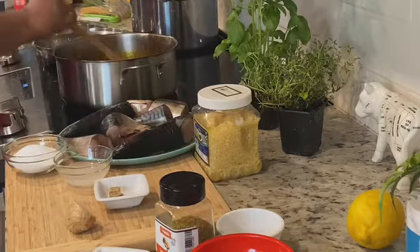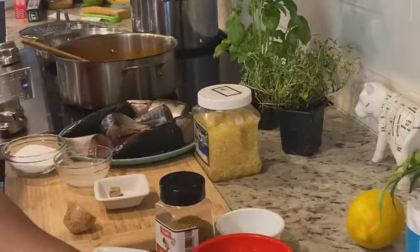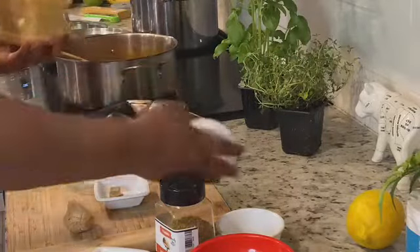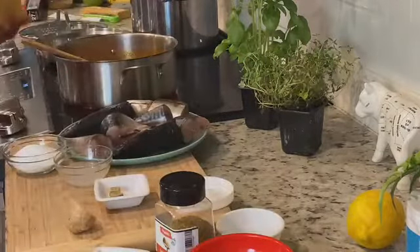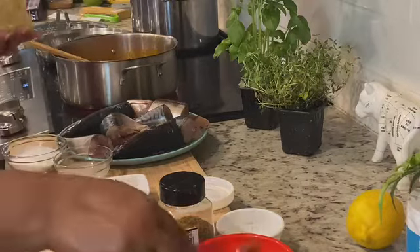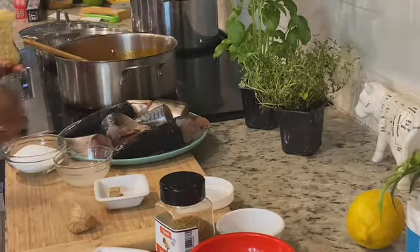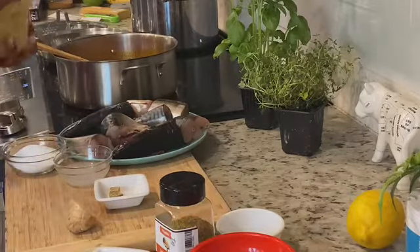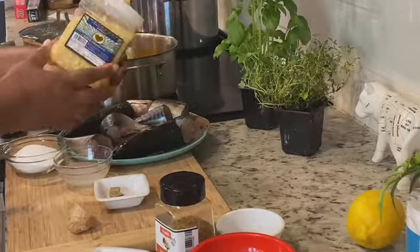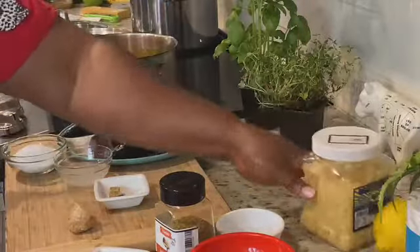We're going to be deglazing this with a good amount of water. That's about one and a half cups of water to deglaze the pan. Then I'm going to add garlic — you know I like garlic — one heaping tablespoon, but I don't want it to overtake the fermented flavors of the castor oil seed. I buy my garlic whole, blend it, wash and sanitize the container, put it back with some oil, and it lasts a long time.